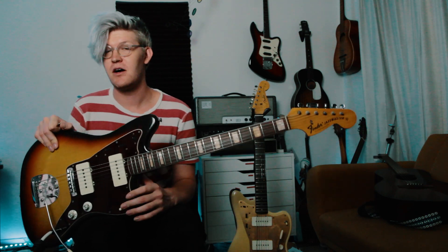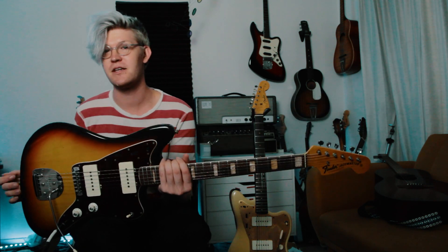The only thing that's not original — like all Jazzmasters with anyone that plays them — is the bridge has been changed to a Mustang bridge. This guitar belongs to a good friend of mine who is an awesome musician. You can check him out down in the description — his Instagram, a project he's working on, his personal music Instagram, and a YouTube channel where he does amazing ambient looping stuff. I've looked up to him as a musical mentor and he was gracious enough to let me borrow this amazing guitar.